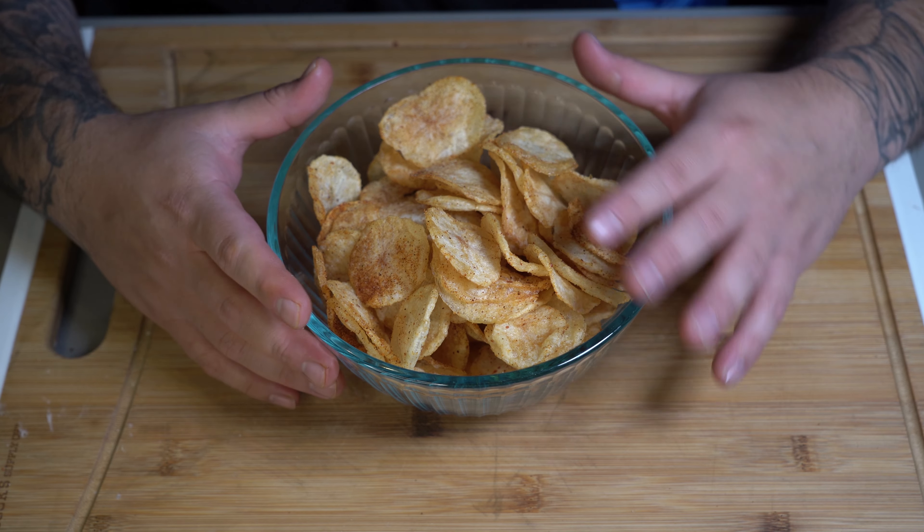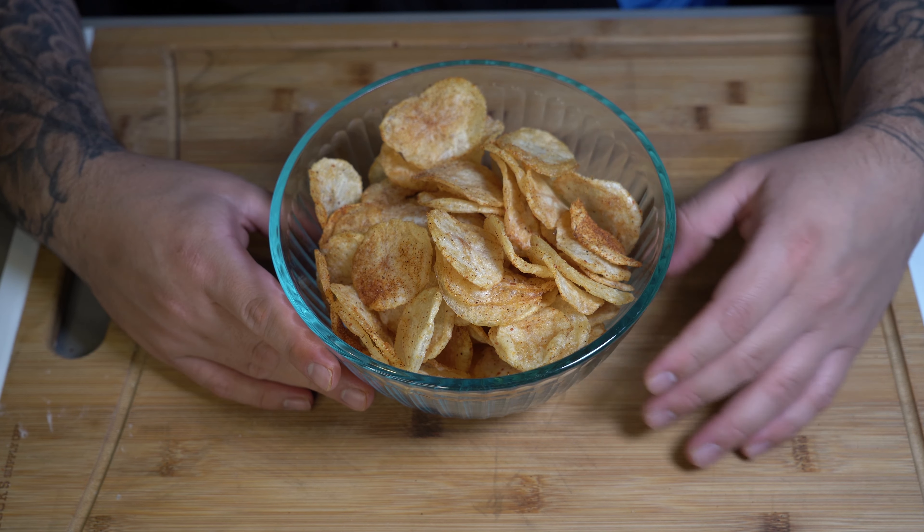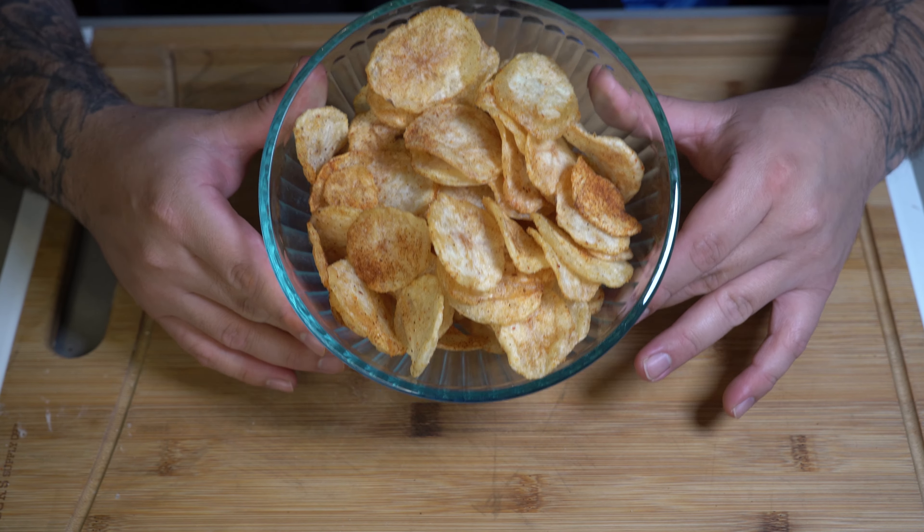The chips I made here are a flavor of chili and lime, and let me tell you, these things came out with the perfect crunch. But enough talking. Let's go ahead and start making them.